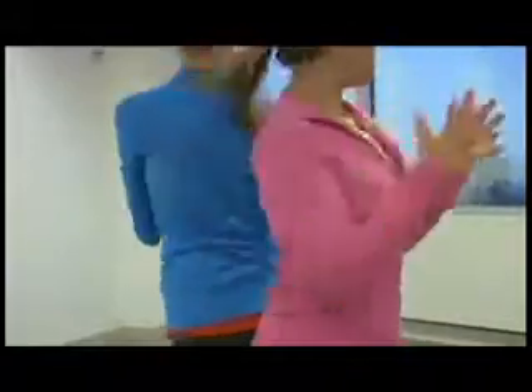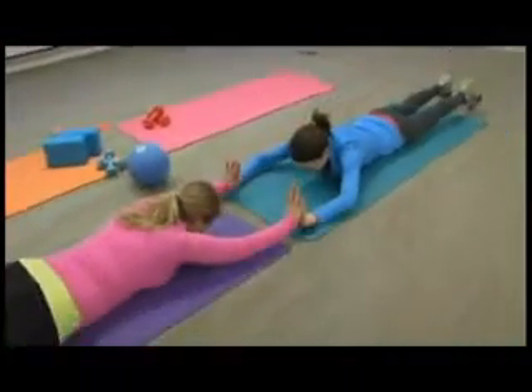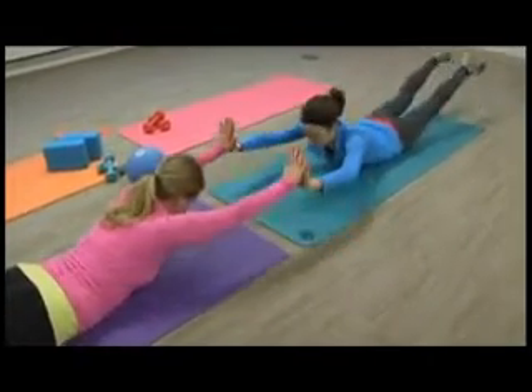Just make sure you switch to the other side so you target it too. And if you know how to be a good wingman or lady, the superman — or in this case, superwoman wrestle — works your abs, lower back, and hamstrings.